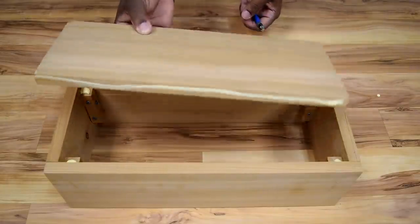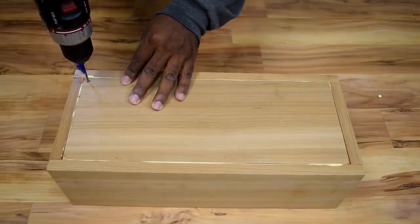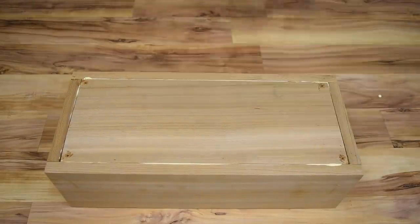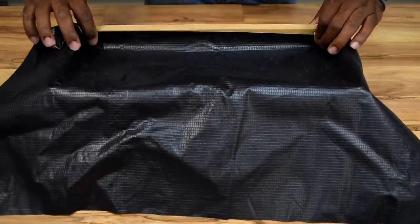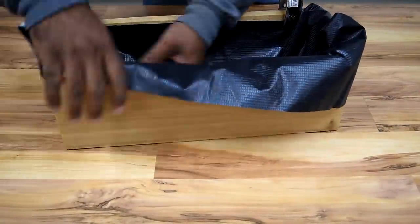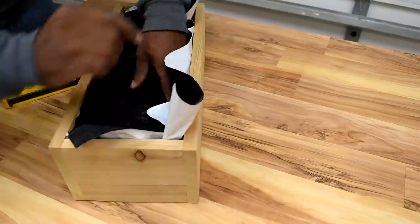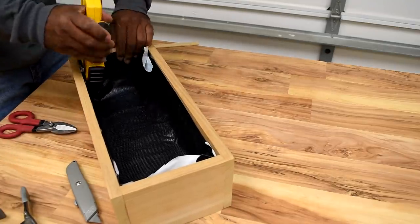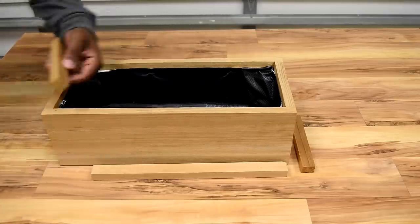To attach the bottom, place a dab of glue on the bottom of the corner blocks and also apply wood glue to the bottom piece. Slide it into place, add four screws, clamp the box down, and let the wood glue do all the work. Since I had some on hand, I'm using pond liner to waterproof the inside of the box. If you don't have any, you can use a bowl or Tupperware close in size and build a box around that. There may be concern about drainage, but I don't plan to overwater — just keep the soil moist.